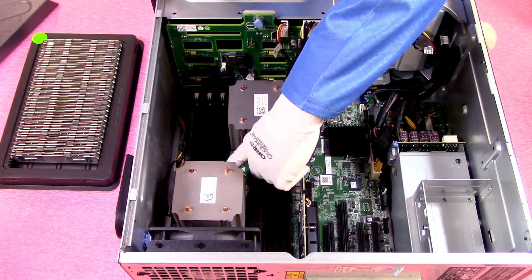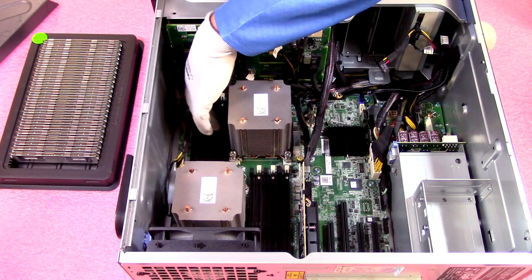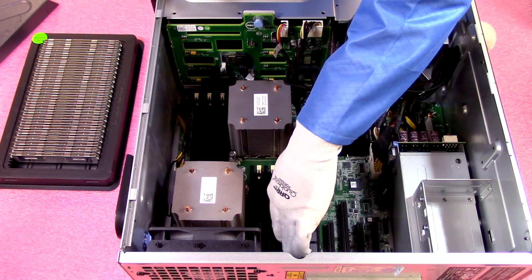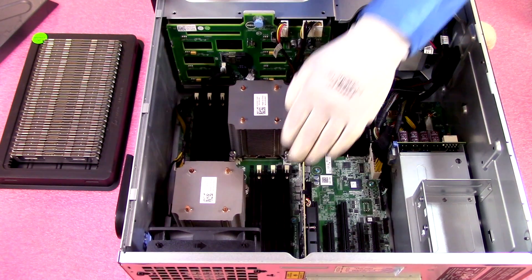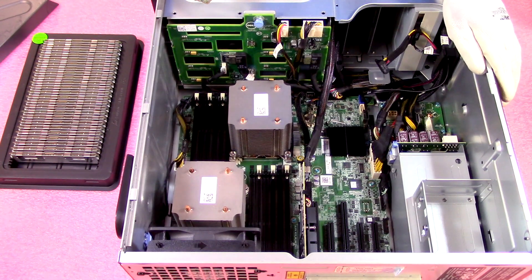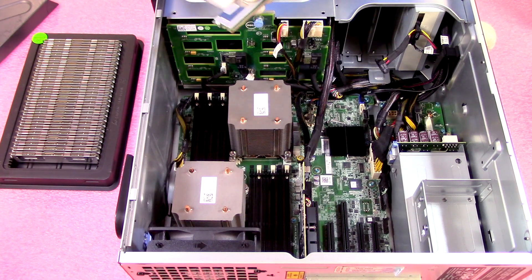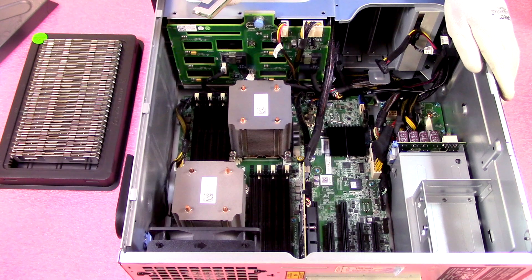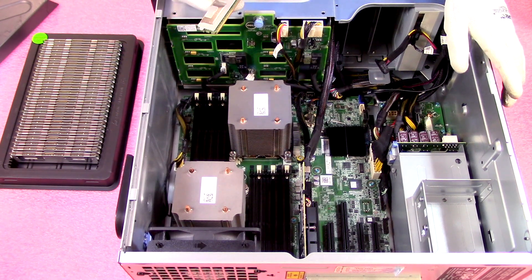Another tip I always recommend is to open all of the retention tabs before installing the modules. This makes it a little bit easier so when you're installing the modules you don't have any resistance from the tabs. It's just a small extra step to make sure you're taking care of the product and making the installation as smooth as possible.